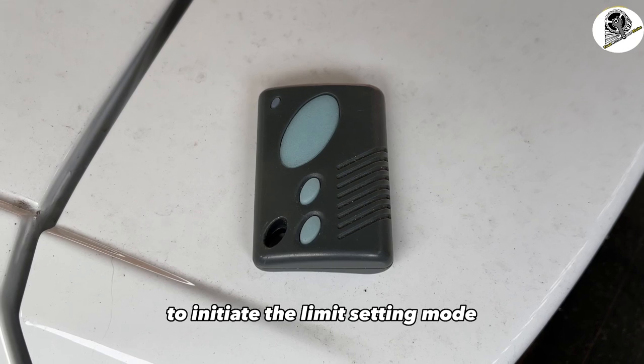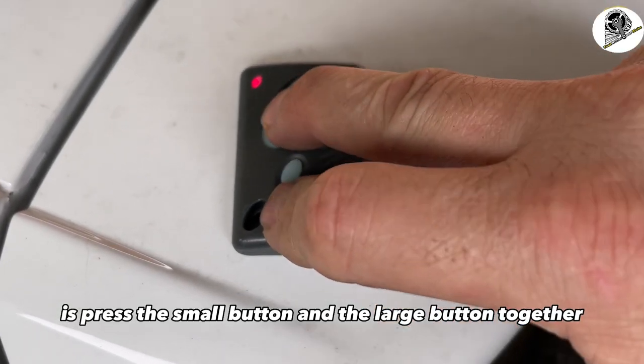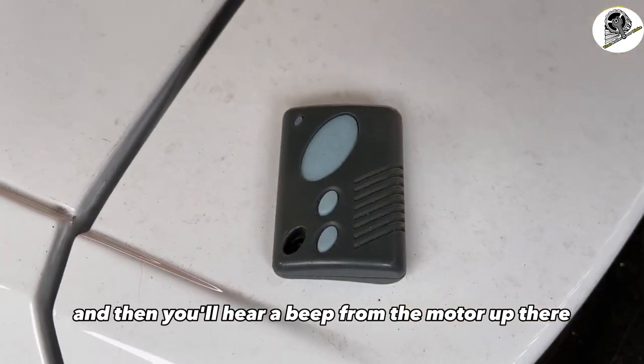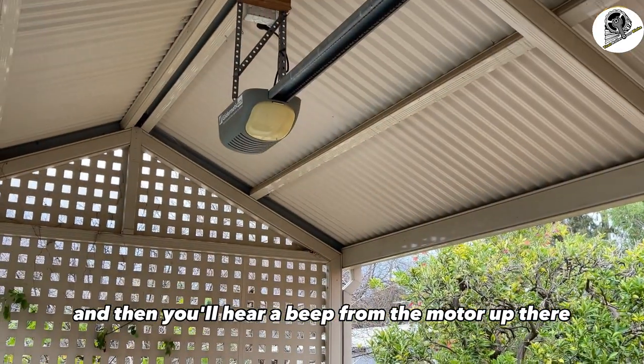To initiate the limit-setting mode, press the small button and the large button together, and then you'll hear a beep from the motor — which we just heard.